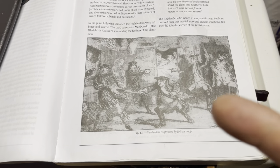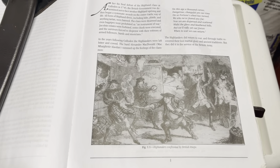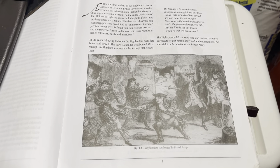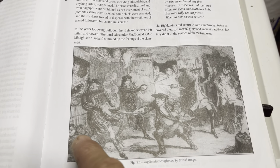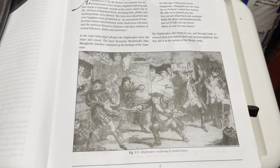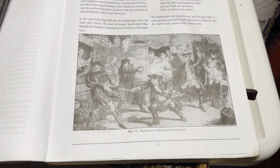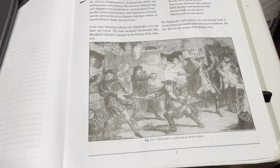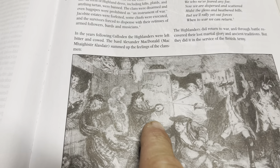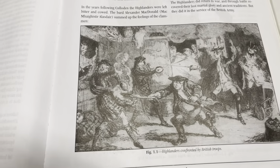Why would someone be depicted holding it in reverse grip in multiple images if the forward grip was actually used? All the European fencing texts I've seen — mostly rapier and dagger, also side sword and dagger — they all use the forward grip. Highlanders seem to be the only ones using a reverse grip, but they also weren't using rapiers — they were using broadswords. So the style of fighting was definitely different from what you'd see on the Continent at this time period.